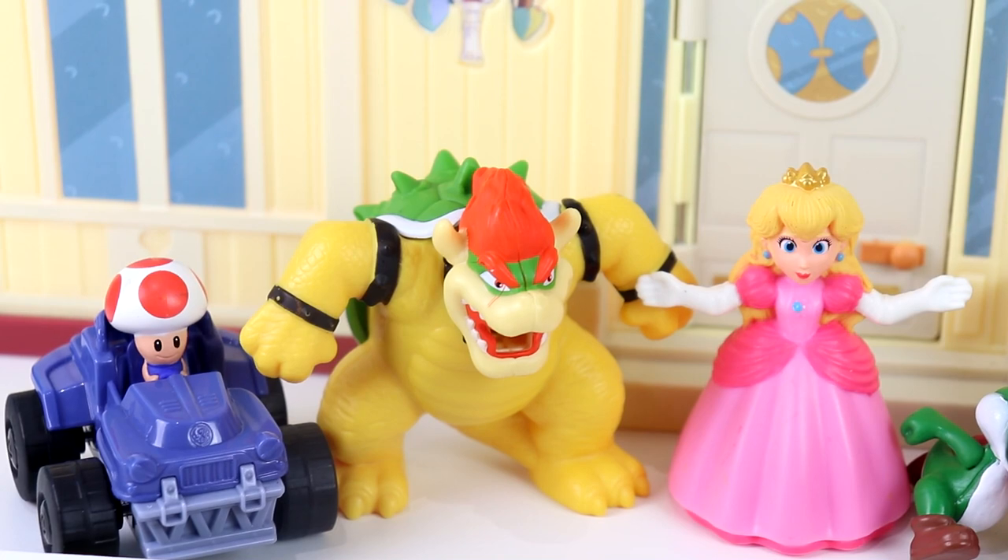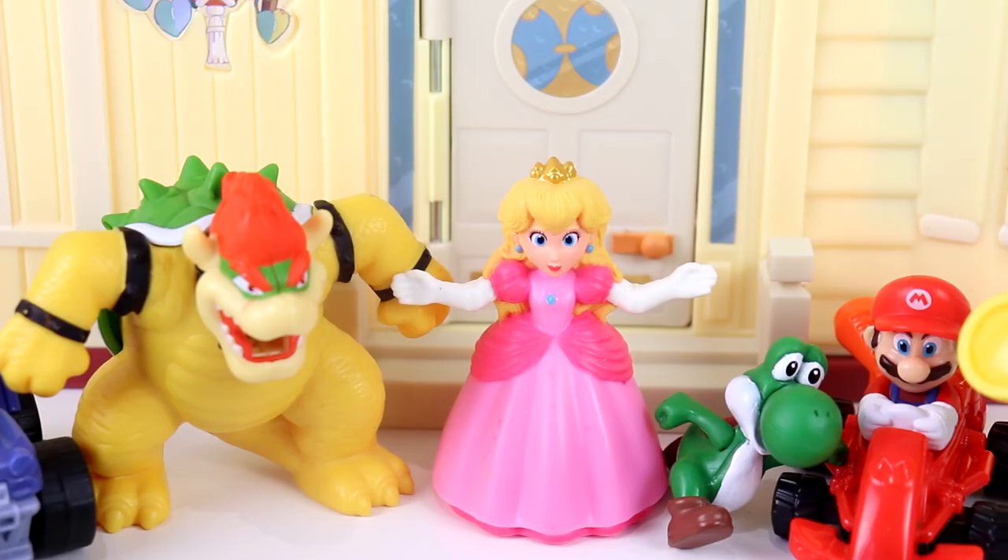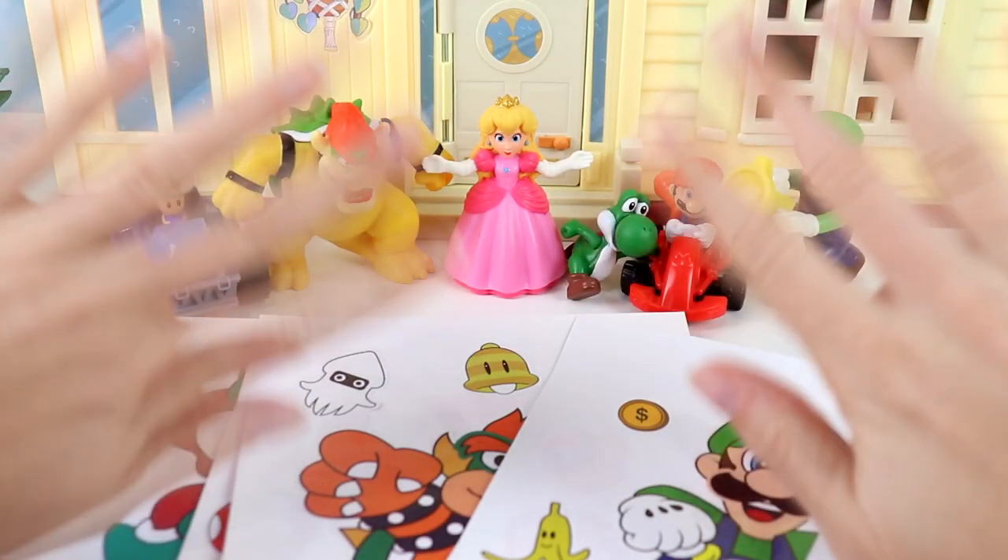That was pretty fun, Peach! Mine came out the best, of course. You're crazy, Bowser — mine was the best! I think they all turned out wonderful. See you next time, Pixie Pals!